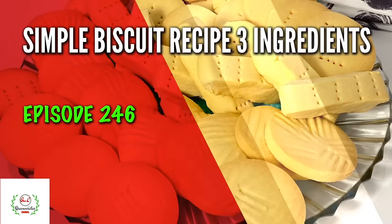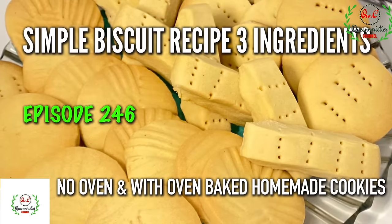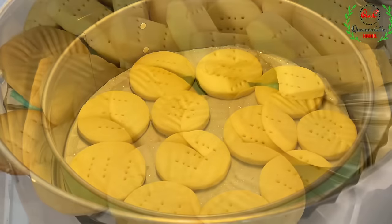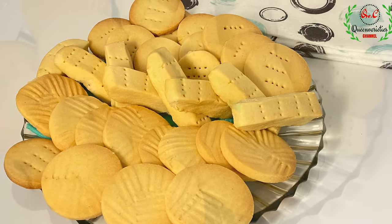Learn how to bake a very simple homemade biscuit recipe with only three ingredients. In this video you will learn two methods of preparation: a no-oven baked method and an oven baked method. These cookies are absolutely crispy and super delicious.